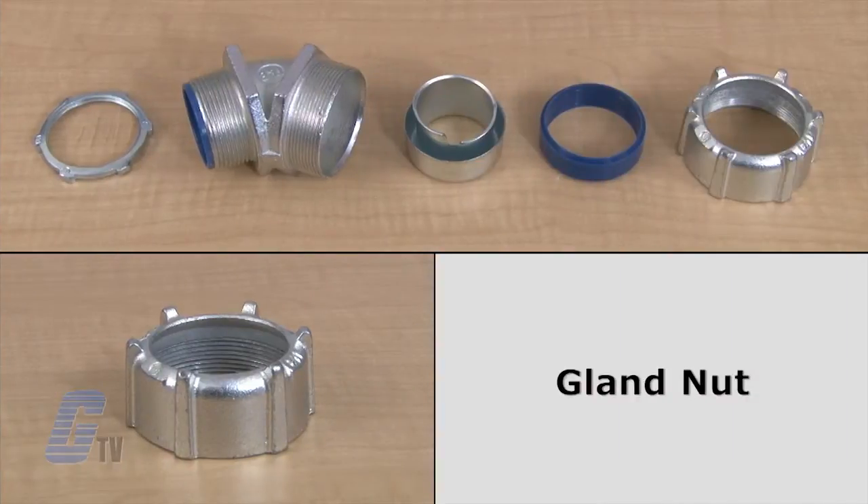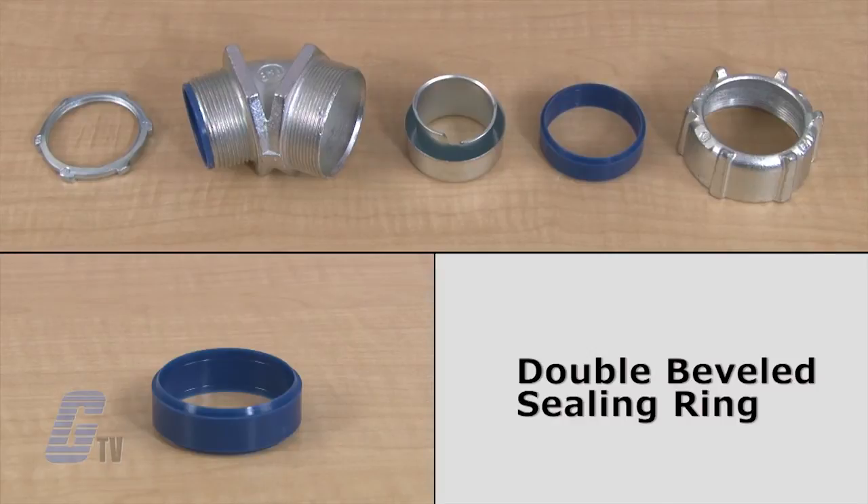Starting with the back, here is a gland nut that deflects water away from the connector and prevents any pooling of moisture. Next is the double beveled sealing ring that has five unique sealing mechanisms and can only be installed in one direction.